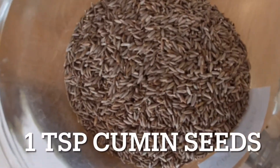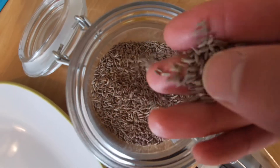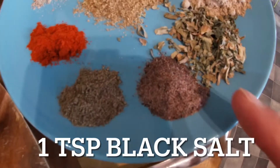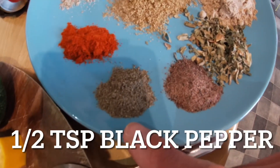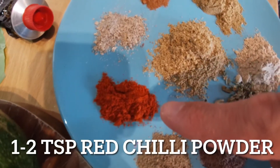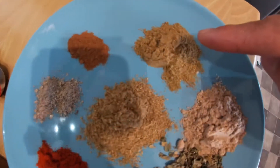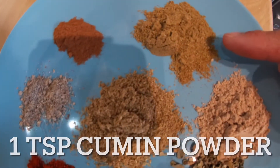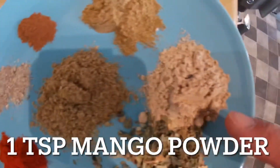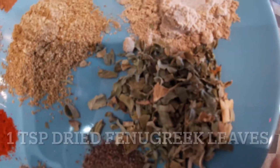Here are the spices we're going to be using. We've got some cumin seeds which we're going to put in first into the oil. The rest of the spices are about a teaspoon of each: some black salt (you can use white or pink salt), black pepper, chili powder, cardamom powder (I crushed it but you can buy it separate), cinnamon, cumin, coriander, some mango powder to sweeten it up a little, and fenugreek leaves.